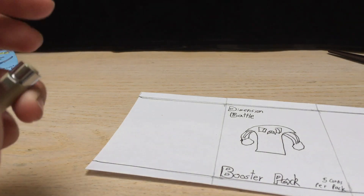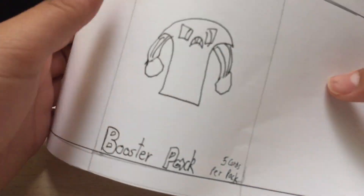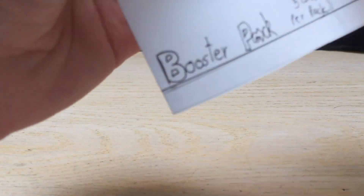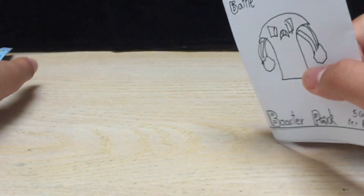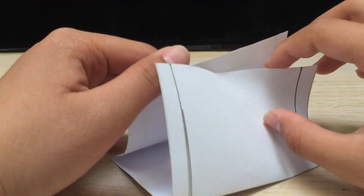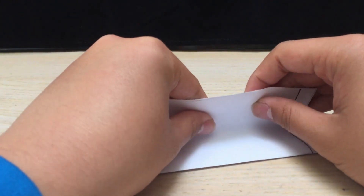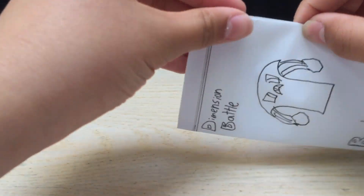Then after that, what you can do next is fold along the lines that you drew beforehand — one right there, like so — and then the other one along the other line — there we go. You could just leave it like this and glue it right there so it's neatly folded, or to make this flap like how I did it, you grab both sides, lift them up — here's the front, this is the back — and put them together like this, and then flatten it down to make the flap. Pretty simple.